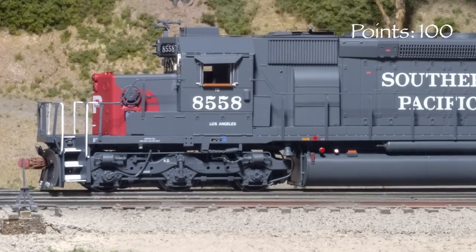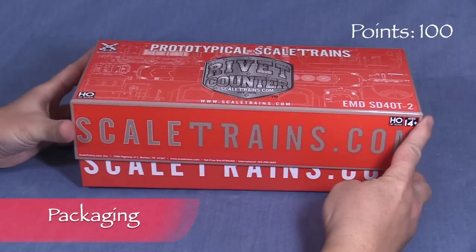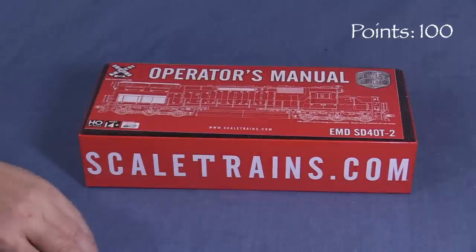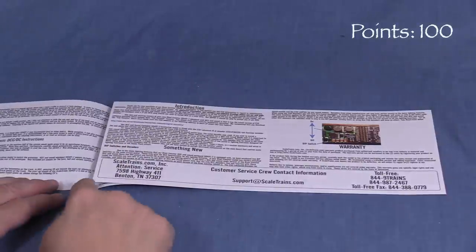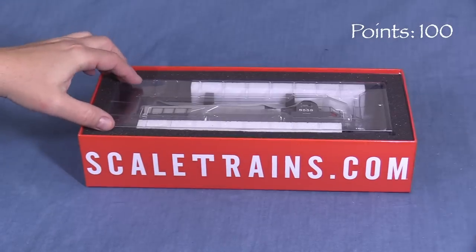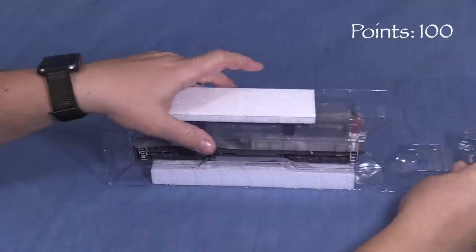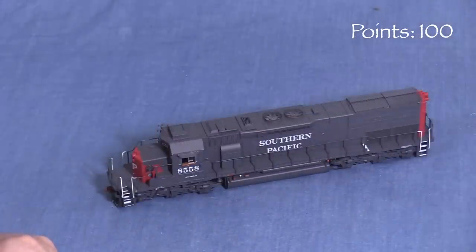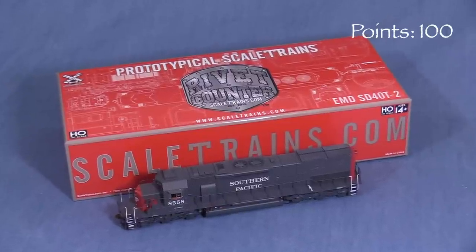We'll start the model at 100 possible points. The engine comes in a sturdy cardboard box with a foam lining. Inside is an operator's manual with explanations of how the DCC function keys are set up, lubrication instructions, and other information. A two-piece plastic cradle protects the model, and foam inserts protect the handrails. This is a good box that should protect the model for storage and transport.